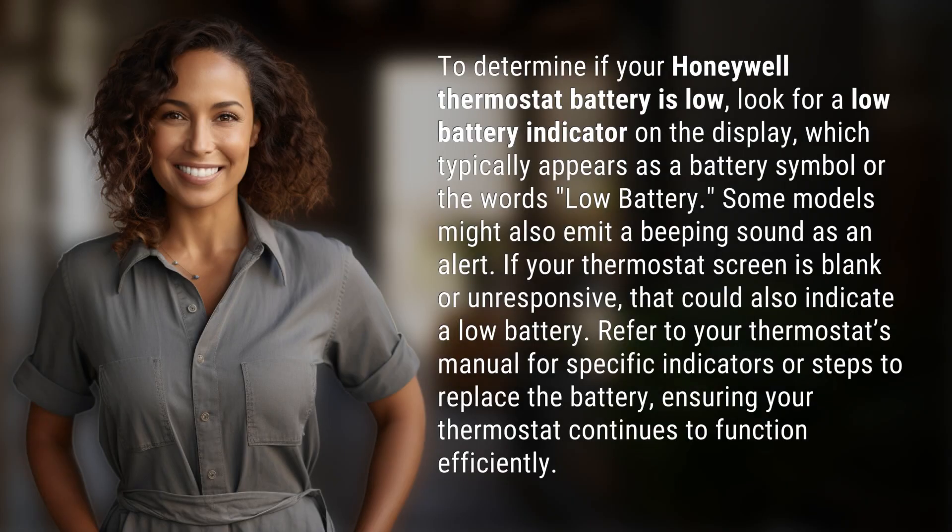To determine if your Honeywell thermostat battery is low, look for a low battery indicator on the display, which typically appears as a battery symbol or the words 'low battery.' Some models might also emit a beeping sound as an alert.